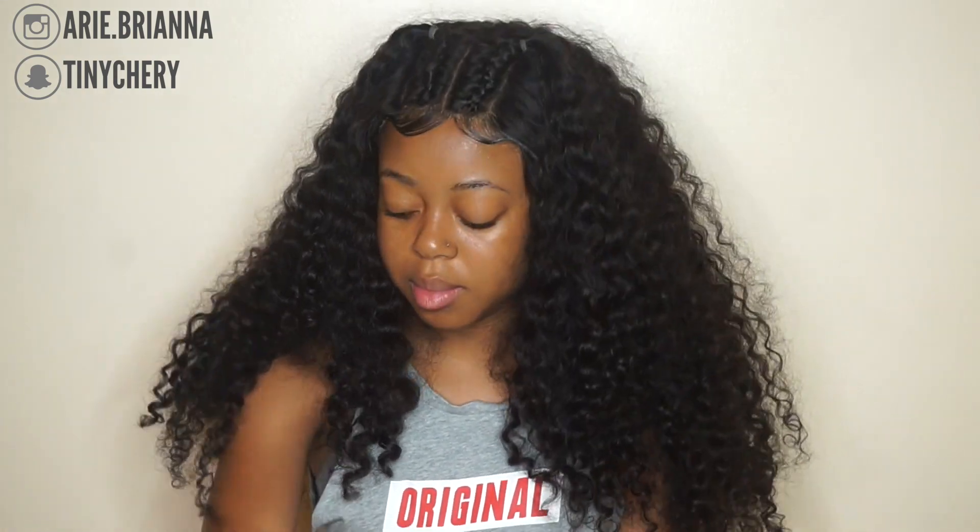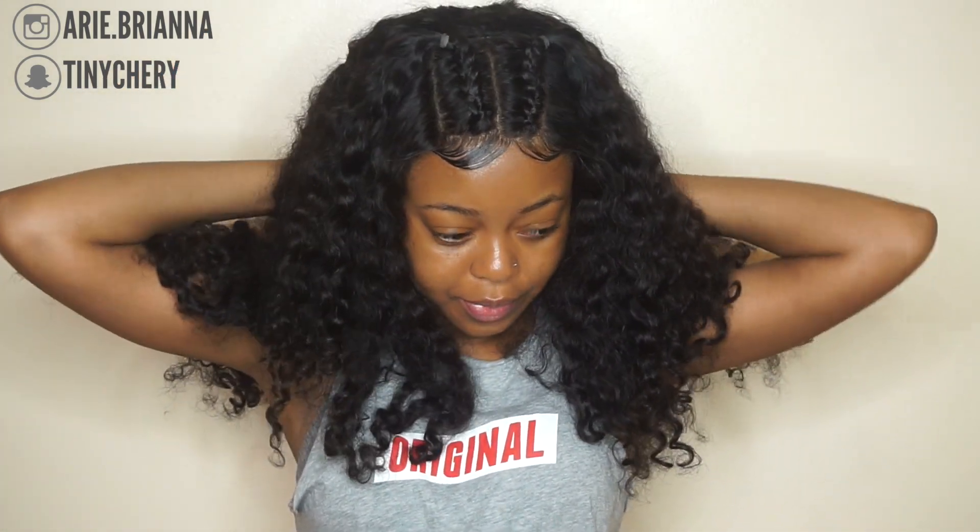I'll be getting compliments non-stop, messages on Snapchat asking where I got the hair from. This video is going to be a simple video, nothing special. I'm just showing you guys how I get that nice curl look back. This hair I have been through beach, water park, pool — everything you can name. I love the way it holds up because this hair is so long. It's honestly the best curly hair I've ever had. Don Millie, you got it, hands down.